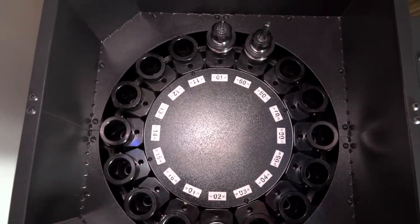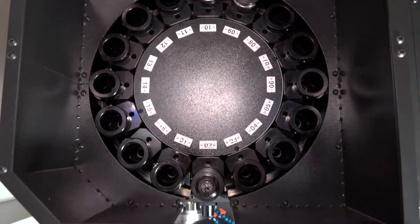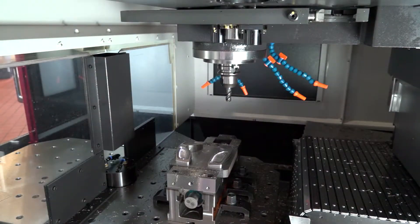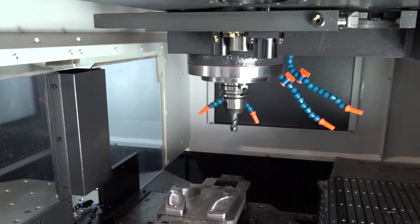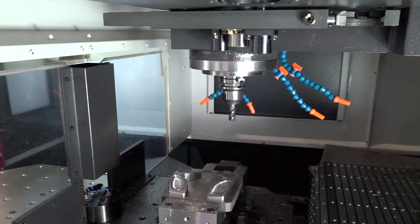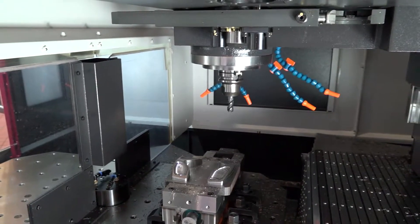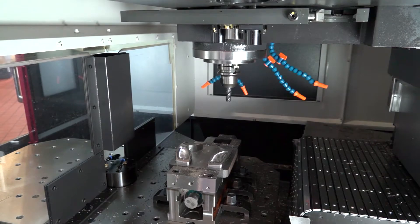The tool changer on this is a BBT40. It's got 16 tools as standard, and the BBT gives you that spindle face and taper contact. It's a 12,000 rpm spindle and the X-axis is 550mm by 400mm in Y. Two tables at 600mm by 520mm, and as mentioned it's a 12,000 rpm spindle with 48 metres a minute in rapids.